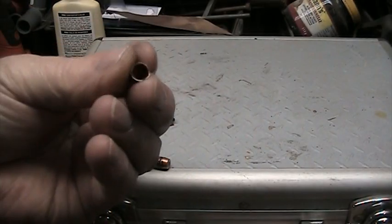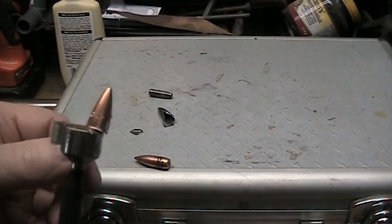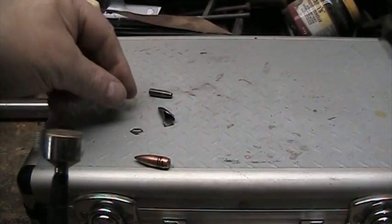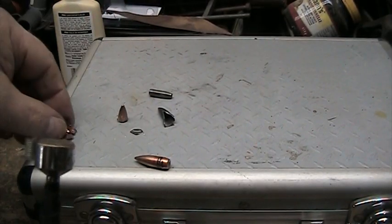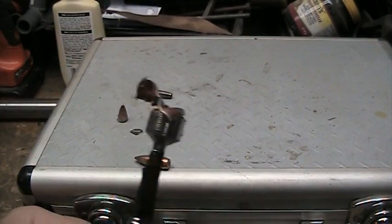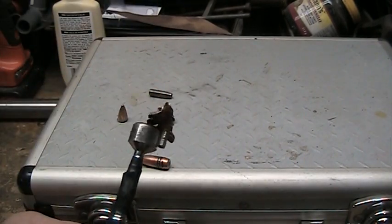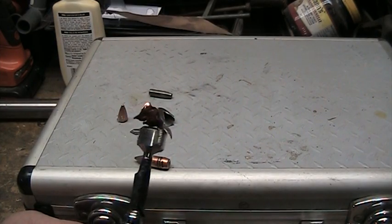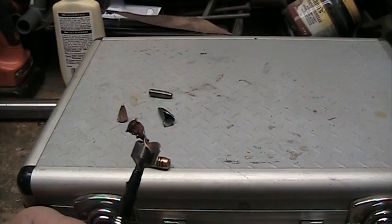It's made of some ferrous metal that's magnetic. So I'm a bit concerned about using this ammo in my new Howa rifle. Any comments you have on this would be appreciated. Thanks very much for watching, bye for now.